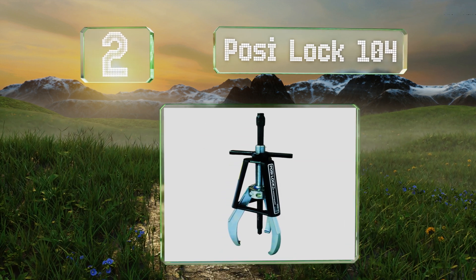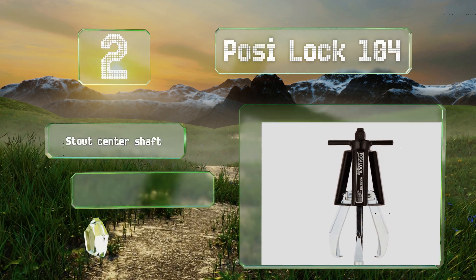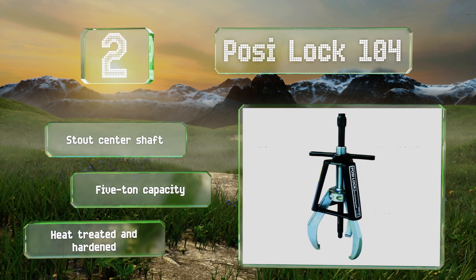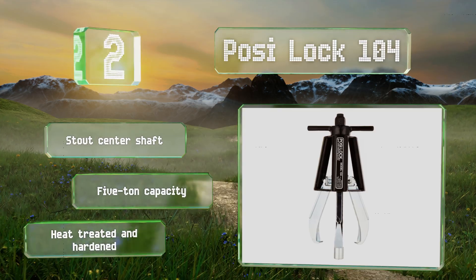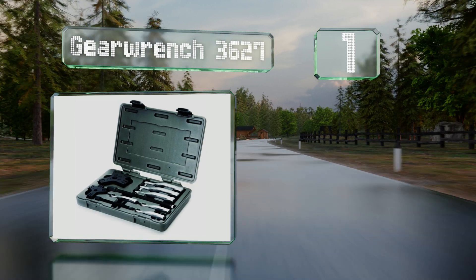The thin profile means that you can squeeze it into cramped spaces like an engine compartment. It comes with a stout center shaft and a five-ton capacity. It's heat treated and hardened.